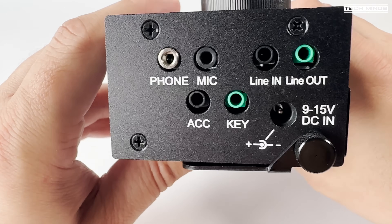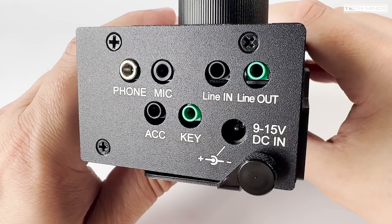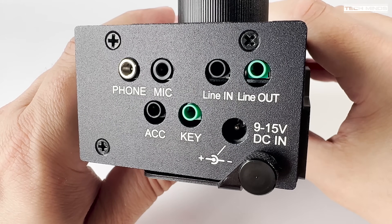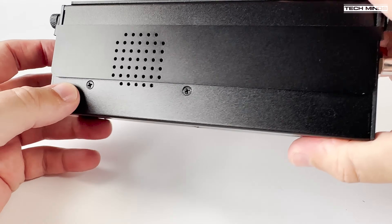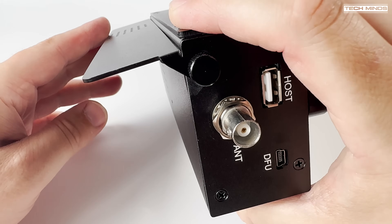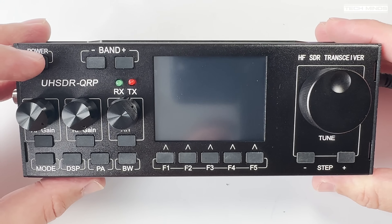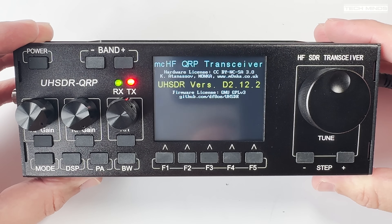On the right side of the radio we have a few 3.5mm sockets, all of which are clearly labeled. The included mic plugs into the mic socket as shown. The underside of the radio has an inbuilt speaker and a little pull-out flap which angles the UHSDR perfectly for when using it on a flat work surface.